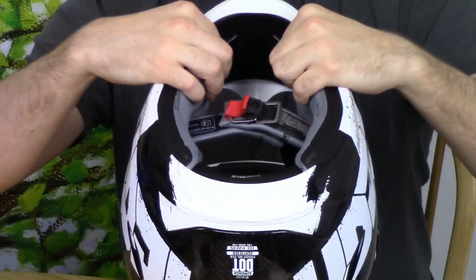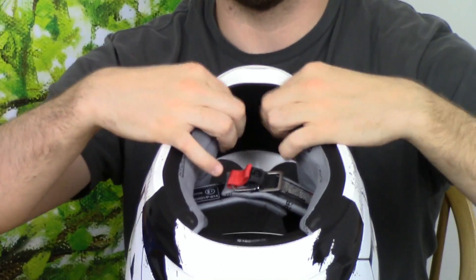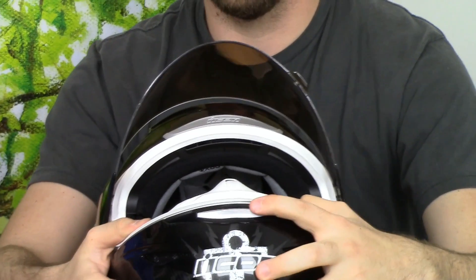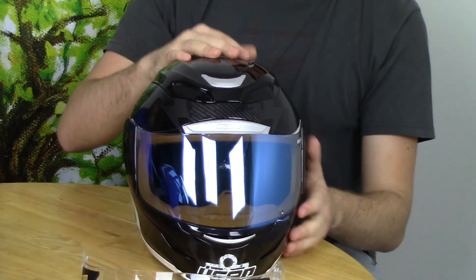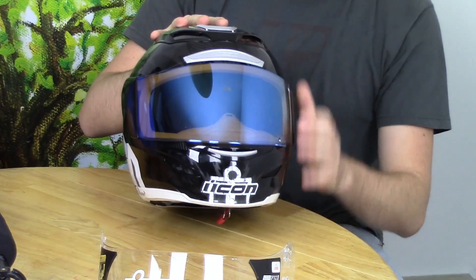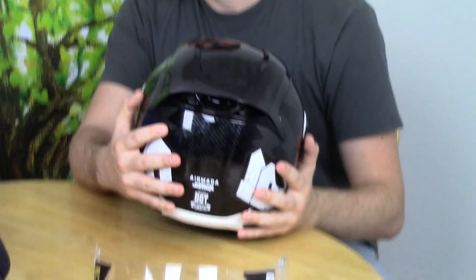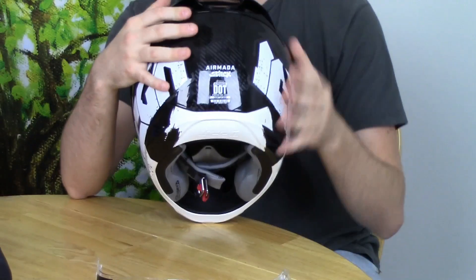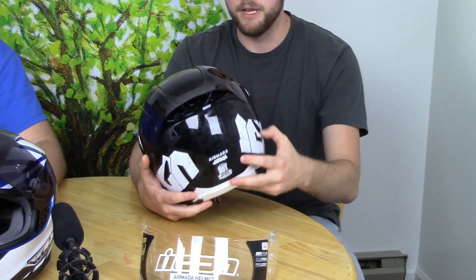The airflow on this thing is very good. It's got two open vents here that you can actually open and close on the inside — it's got mesh lining on the outside. On the inside there are vents you can open and close. It also has the chin vent right here. All these vents are very easy to find and manipulate even with gloves on. It's got your forehead and brow vent, and along the back there are exhaust ports.